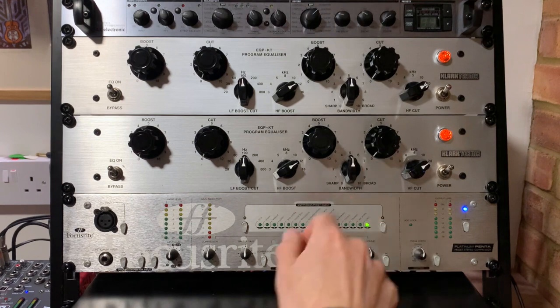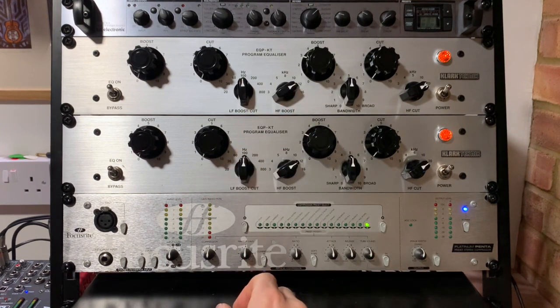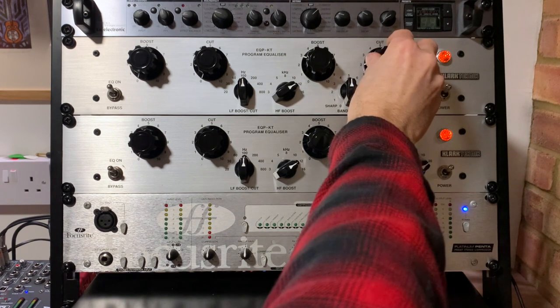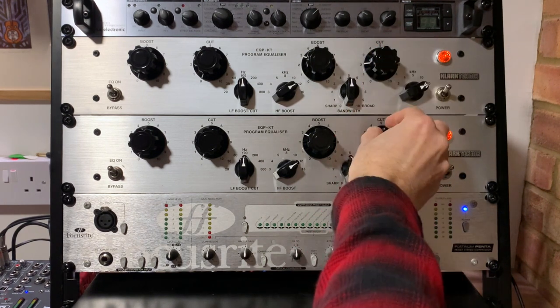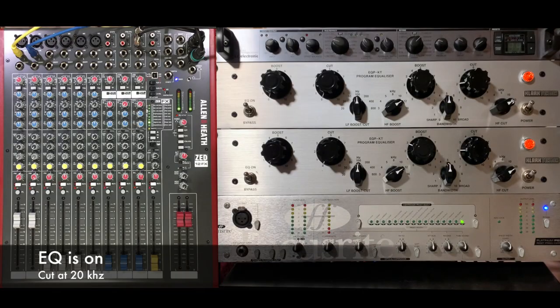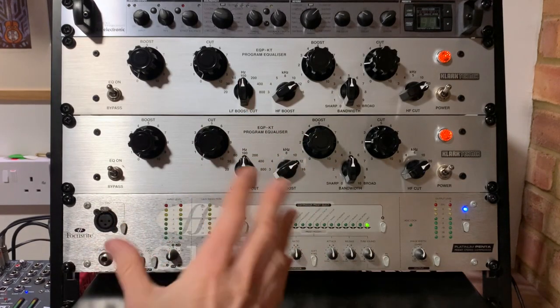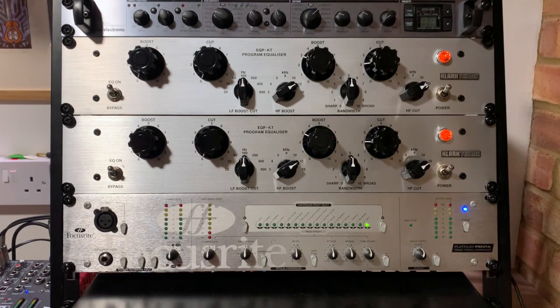On to the high frequency cut controls next. I'm going to take a little bit of high end off, which should cut out any harshness and unwanted noise or tape hiss at around 20 kilohertz. Let's play a section to see if that helps. I'm going to leave that for the moment — it sounds about right to me, and I'll probably be able to judge better once I listen back.